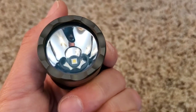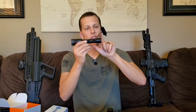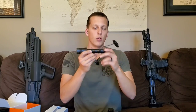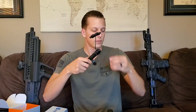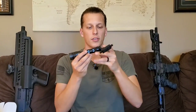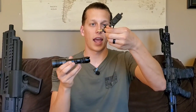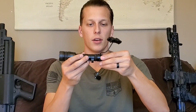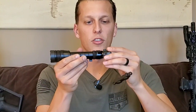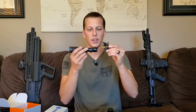Another cool feature: say you have this mounted on your gun and the cable is exiting up here, but you need to bring it around — you can unscrew this, pull it out, switch it over, click it into place, and screw it back on. Now your cable is exiting toward your rifle. You have options for right, up, and each side, so depending on how you want it mounted or where you want your tape switch, you can just rotate this and have the cable exit whichever direction you want.